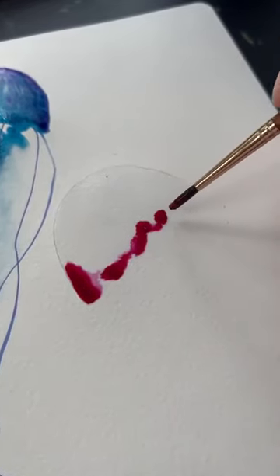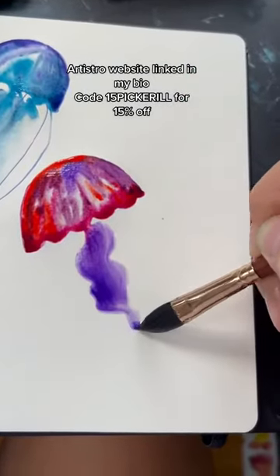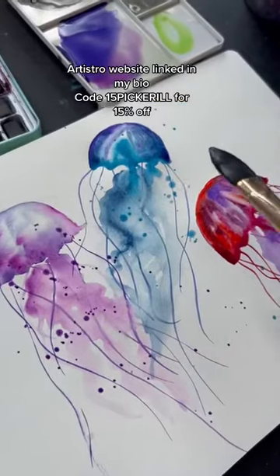I want to mention that I'm using my Artistro watercolors for this painting. If you are a beginner, this is a great set to try out. Their website is linked in my bio, and you can use this code for 15% off if you'd like.